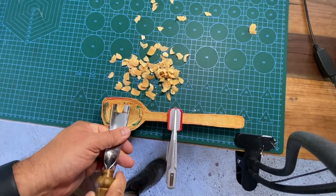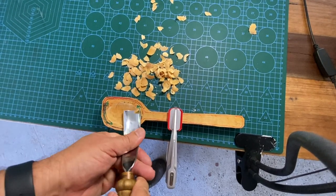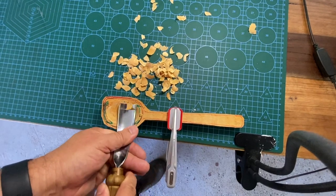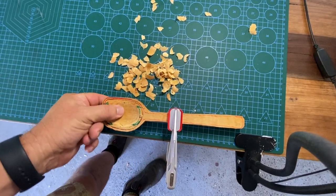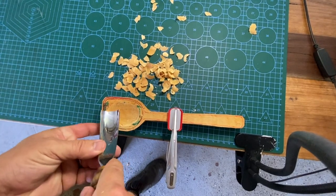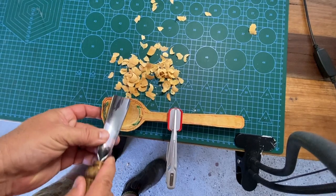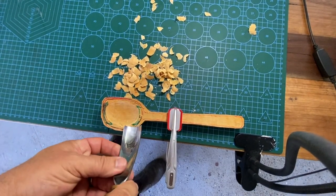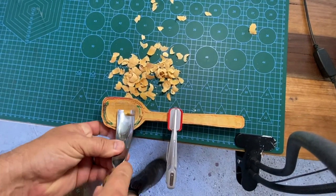One thing I'll say about the gouge and a hook knife — it's easy to get carried away. Pay attention to how much material you are removing. Check the thickness from time to time. Don't get carried away or you'll pop out the other side.